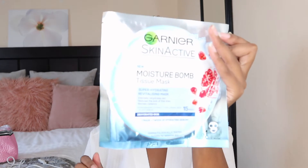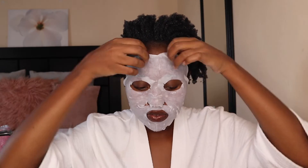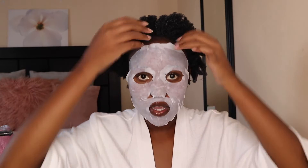I'm also going to apply a face mask. The face mask I'm using today is the Ghania Moisture Balm — it's a super hydrating, revitalizing mask with hyaluronic acid. Out of all the masks I've tried, this is the one I love the most. As I'm getting older, I've learned to take better care of my skin.